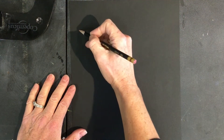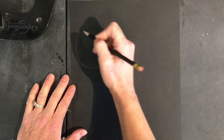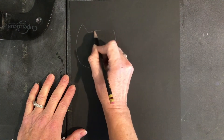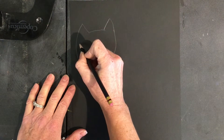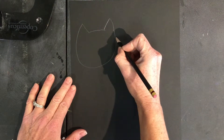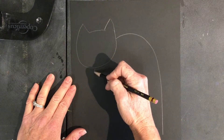For the cat design, start by making a letter U in the top left or right part of your paper. Laurel Birch drew very simple shapes to construct her animals. Draw the body by starting at the top right part of the head and make a curved line that points down toward the bottom of the paper.